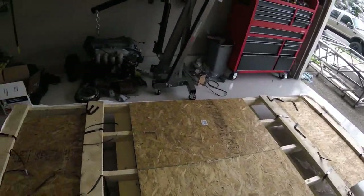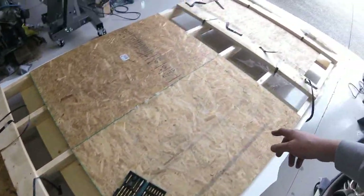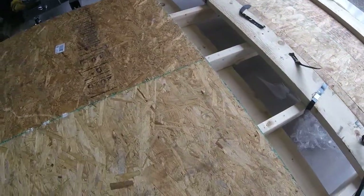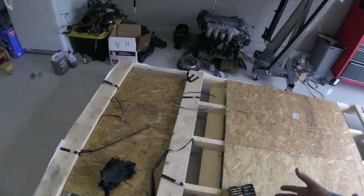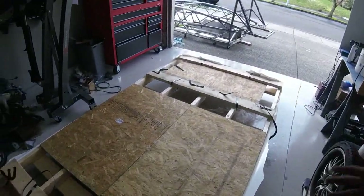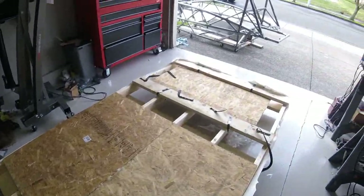There are casters underneath these two-by-sixes — two up front and two at the back — which allows you to basically roll the crate around. They aren't the best; they're just a Harbor Freight type caster, but it's a lot easier than having it sit right on the ground.